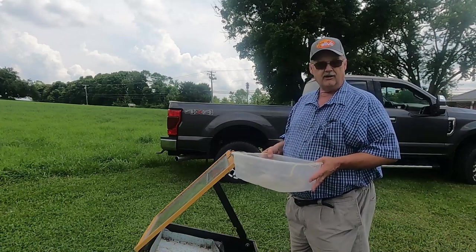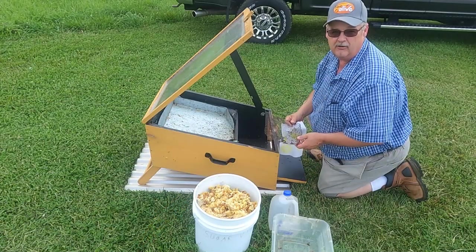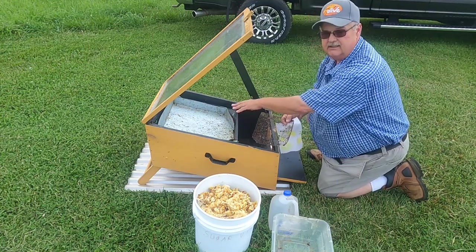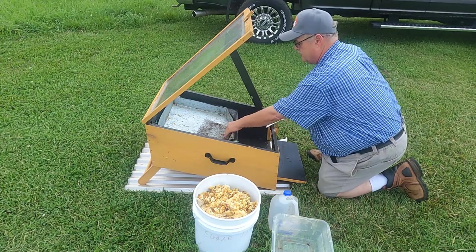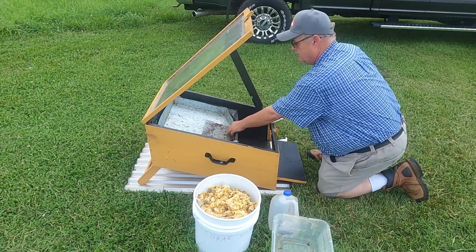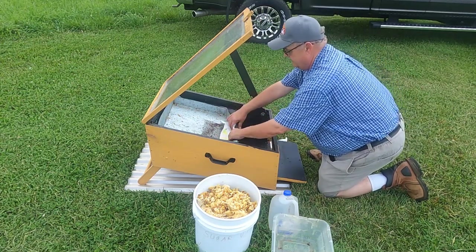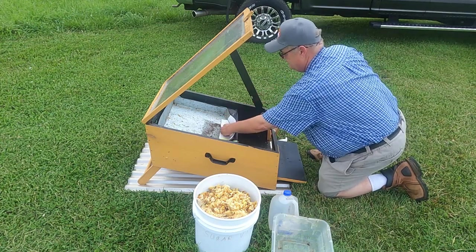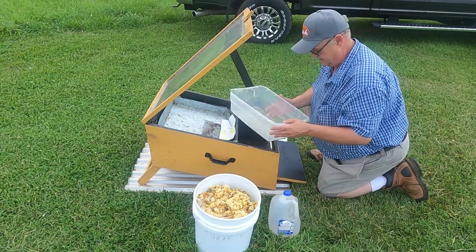Let's go ahead and start loading this solar wax melter up. We're going to get the screen put in place — you can see the silver-looking area is the tray where you put your wax in. This goes right in front where it drips off like a waterfall. I'm going to take this piece of common paper towel and lay that in here in front of the screen so the wax will melt and filter through it.